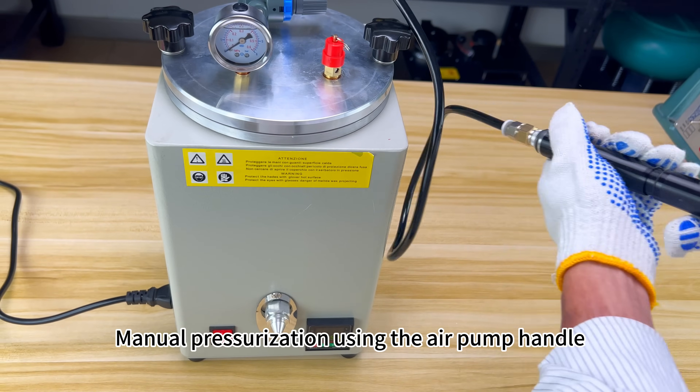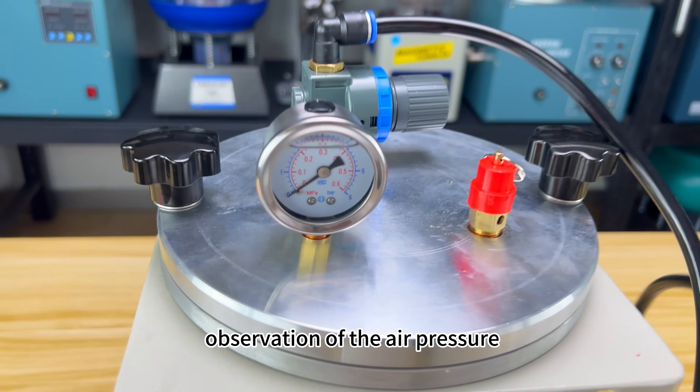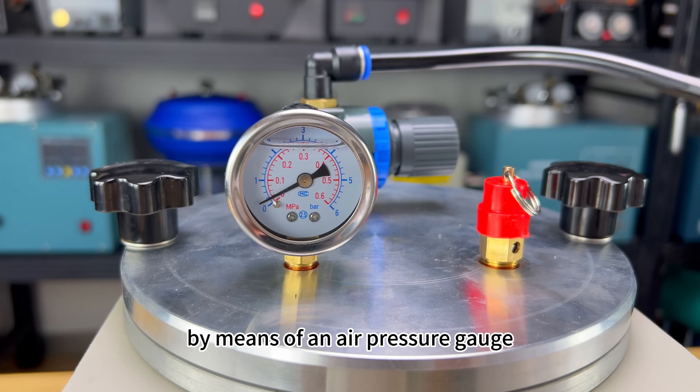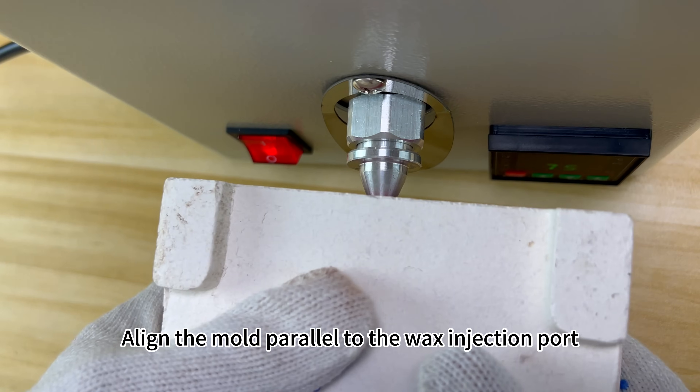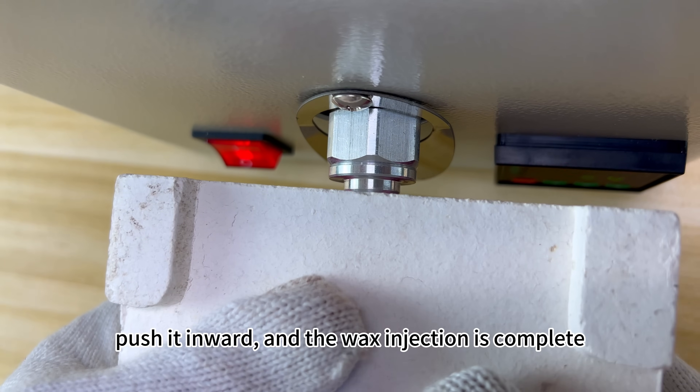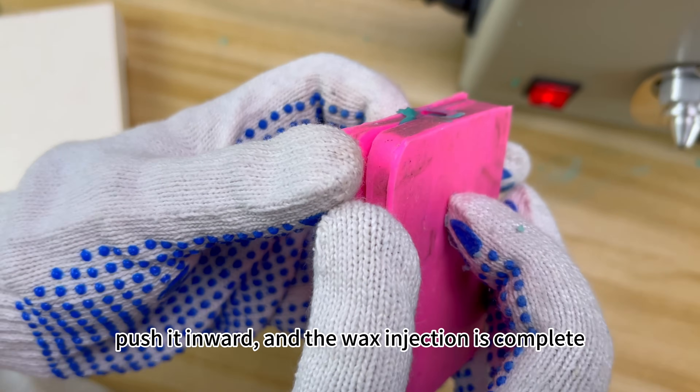Manual pressurization using the air pump handle. Observe the air pressure by means of an air pressure gauge. Align the mold parallel to the wax injection port, push it inward, and the wax injection is complete.